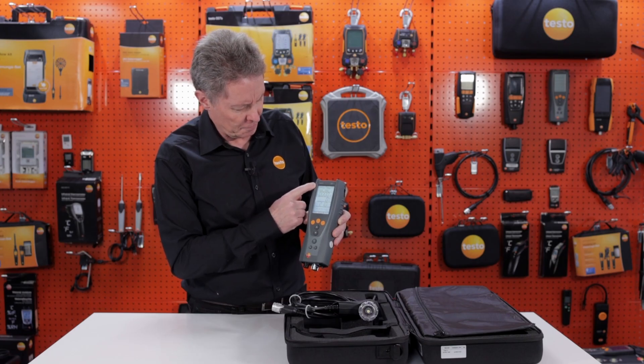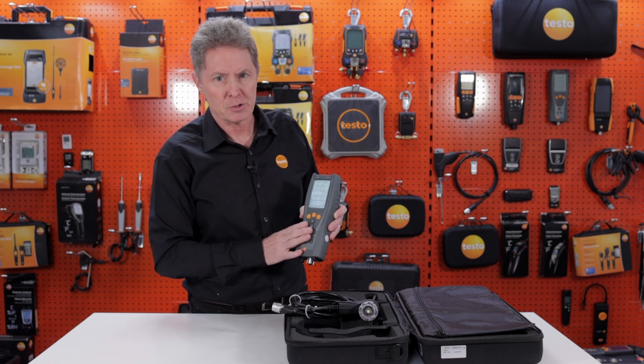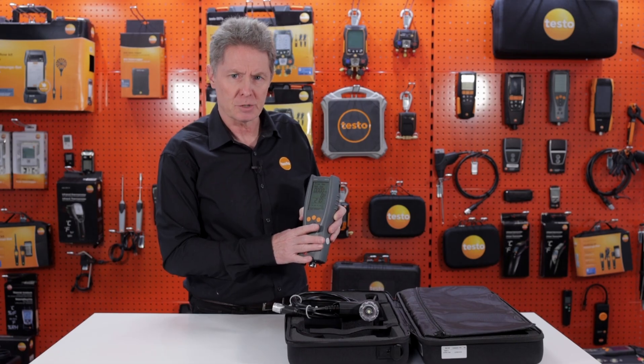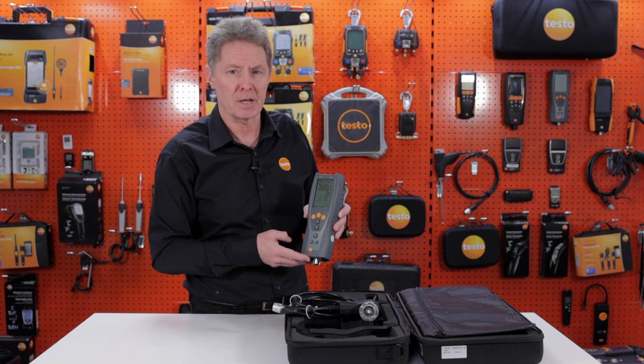You now have the option to either do a flue gas test or select other tests within the menu. The instrument offers: flue gas combustion reading, draft measurement, differential temperature, differential pressure, tightness, and let-by — covering all the main test requirements you'll need from a UK boiler service perspective.